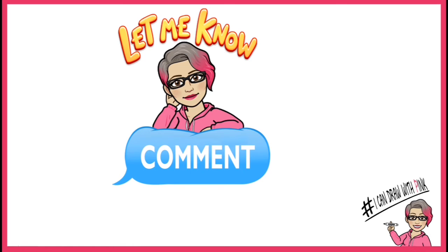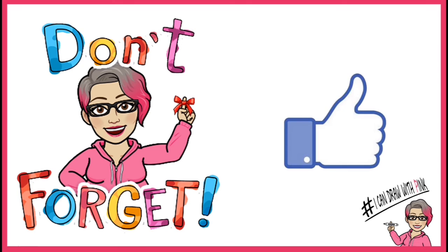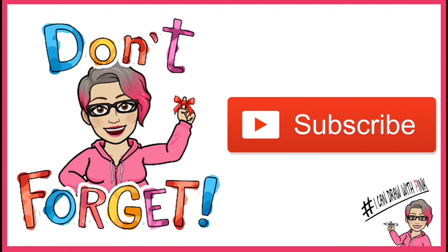I hope this video was very helpful. Let me know in the comments below if you have any requests for more step-by-step videos. And don't forget, if you've enjoyed this video, give it a like. And if you haven't yet subscribed, please subscribe to my channel for more fun and easy videos on drawing.